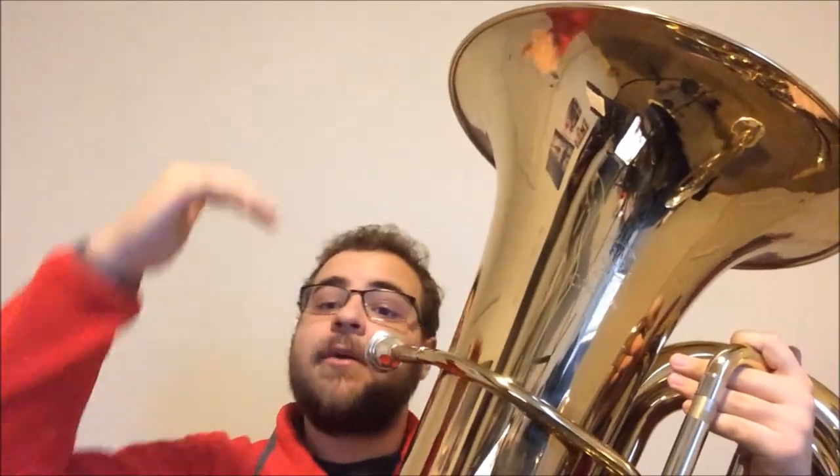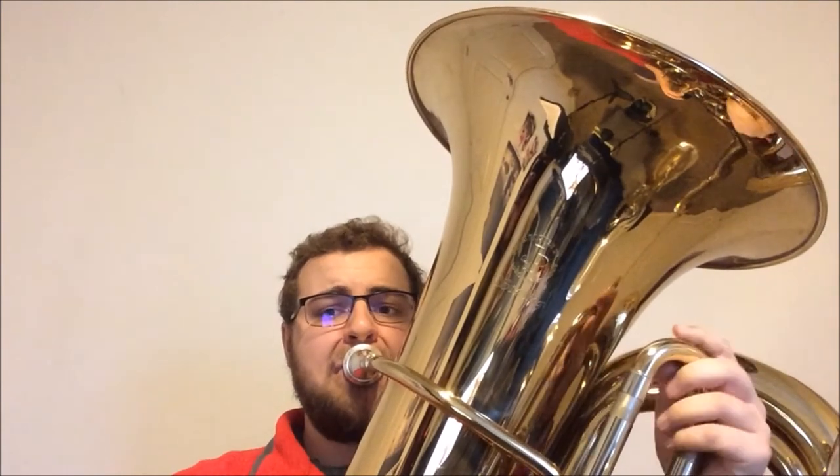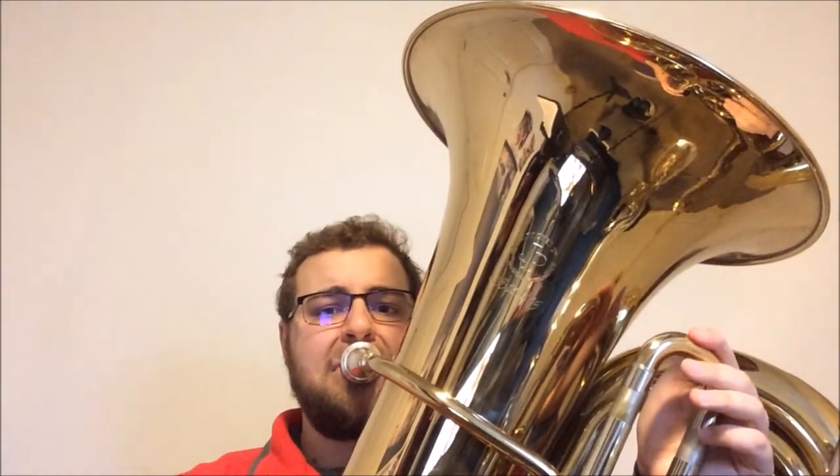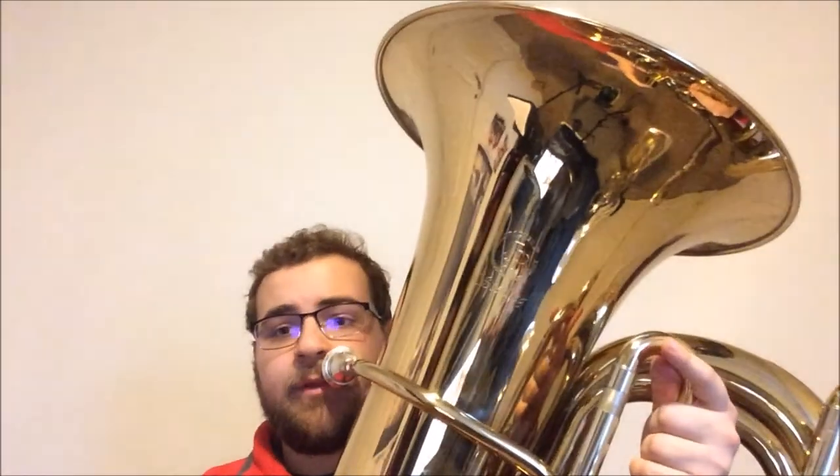Now let's go scale degree one to scale degree five above the three we just played, back to scale degree one. Then to finish out the sequence, we're going to make a two-octave jump from scale degree one to one above the staff, back to one. Nice and relaxed, especially on this one.